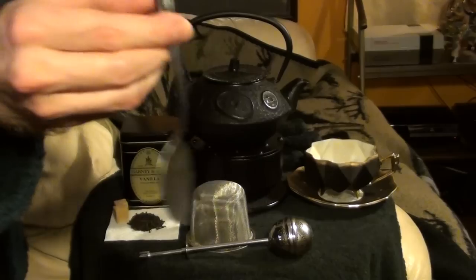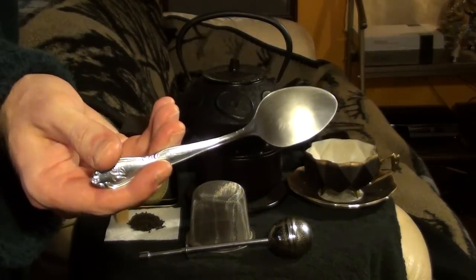Another thing you're going to need is a teaspoon. These are useful for spanning fuse gaps in emergencies, but for our purposes, we're just going to be using it for portioning and stirring tea.